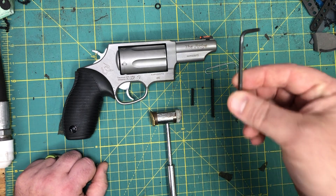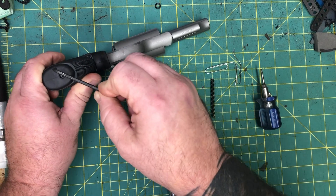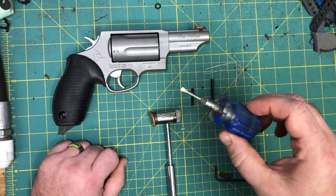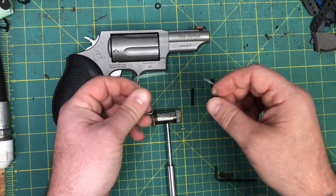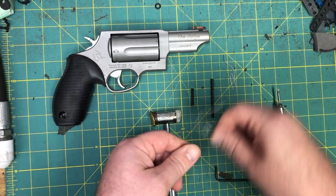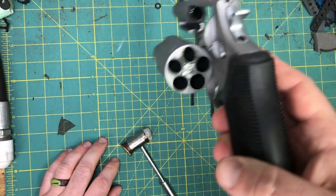Tools you're going to need: a three-millimeter Allen wrench — if you don't have one and still have the box your Judge came in, there's one included for the grip nut. You also need a small flat blade screwdriver, one or two paper clips (I prefer two so I can get everything out at the same time), and a polymer hammer.